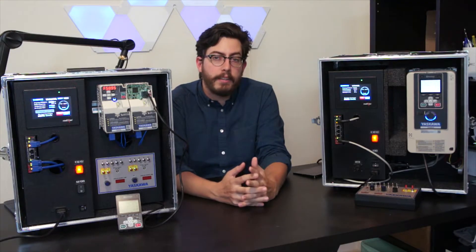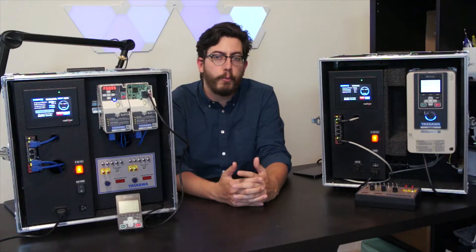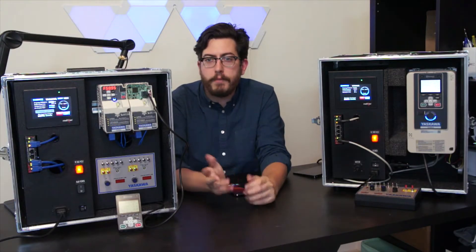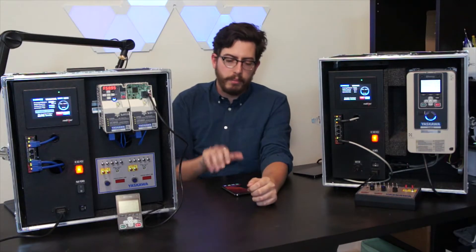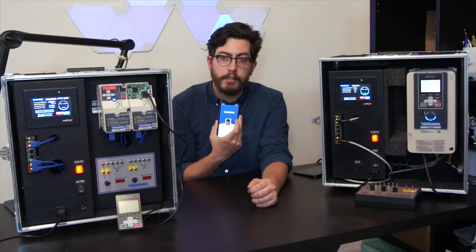For years, we've been able to connect, program, and backup Yaskawa drives using our DriveWizard software for Windows computers. With the introduction of the GA800 and GA500, Yaskawa has added that capability to your phone or tablet. Let's take a look at the app and see what it can do.